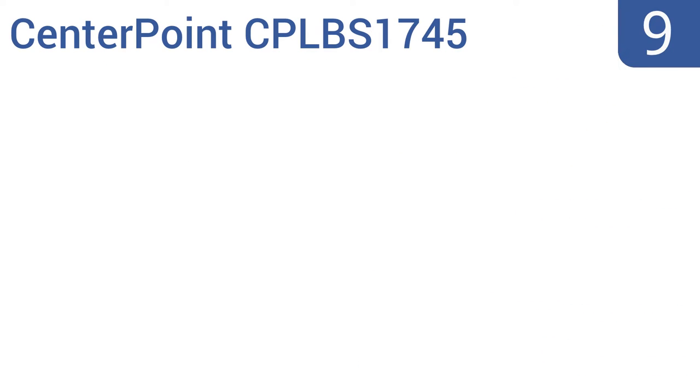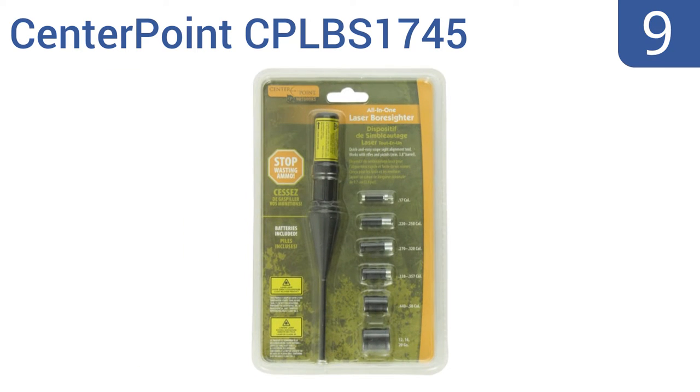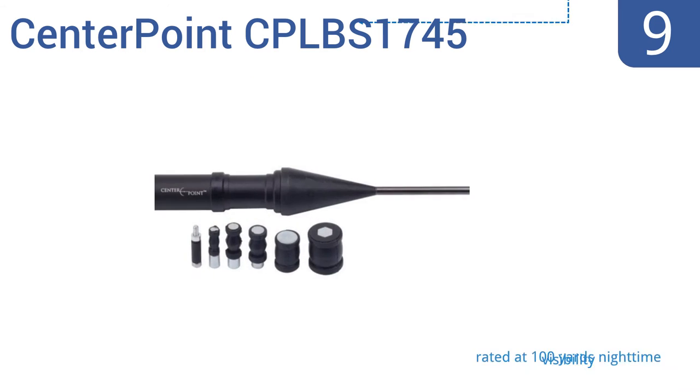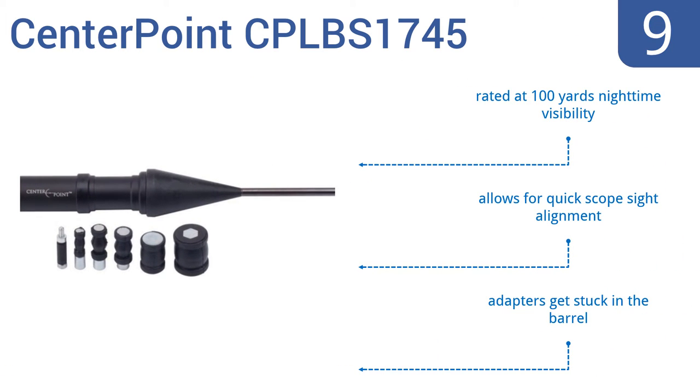At number 9, the Centerpoint CP LBS 1745 saves you ammo by eliminating wasted shots trying to home in on your target. It shows you exactly where your shot will land before you shoot, so you can make adjustments beforehand. It's rated at 100 yards nighttime visibility and allows for quick scope sight alignment, but the adapters get stuck in the barrel.